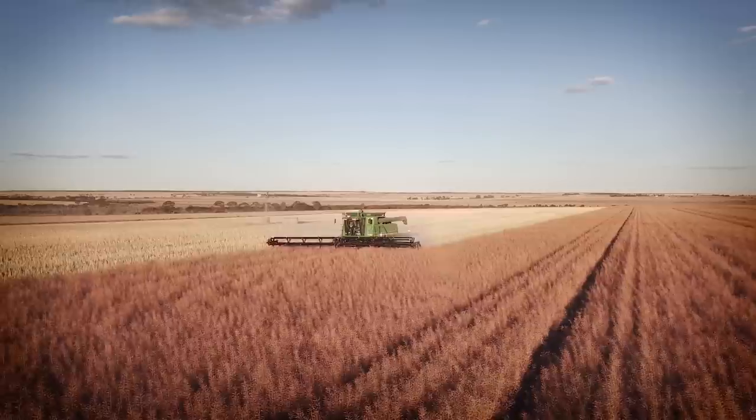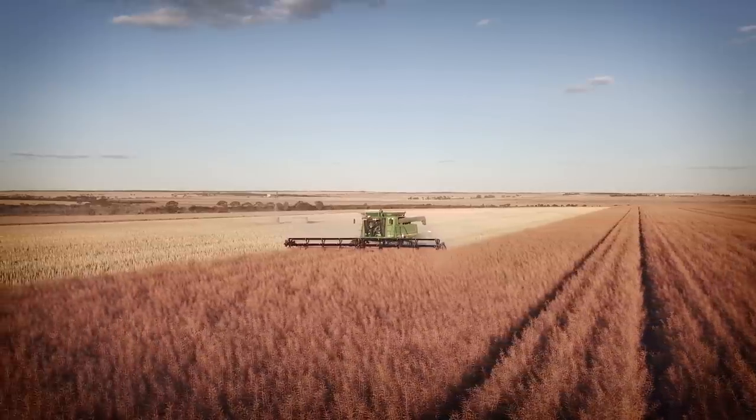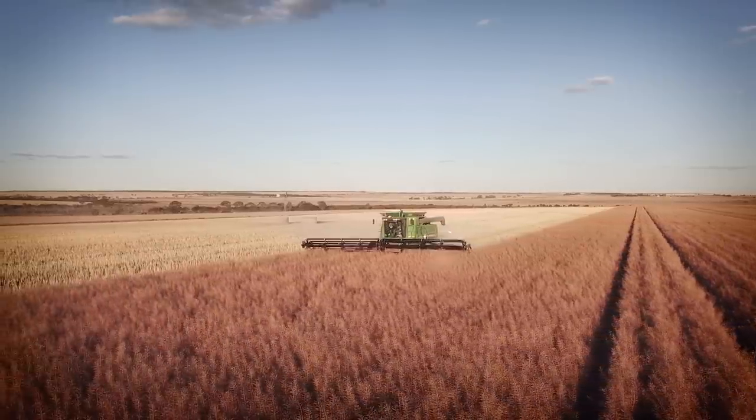Knowing that we've got an extra 30 to 40 millimetres of plant-available moisture means that we've got better confidence sowing earlier and knowing that we're going to achieve a good crop at the end of the year.